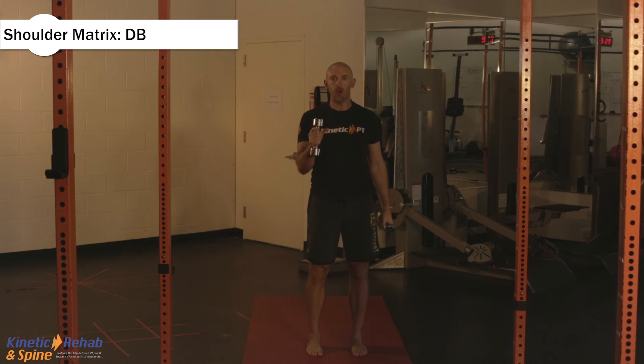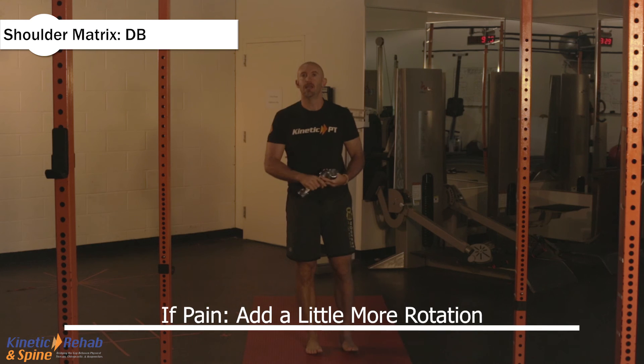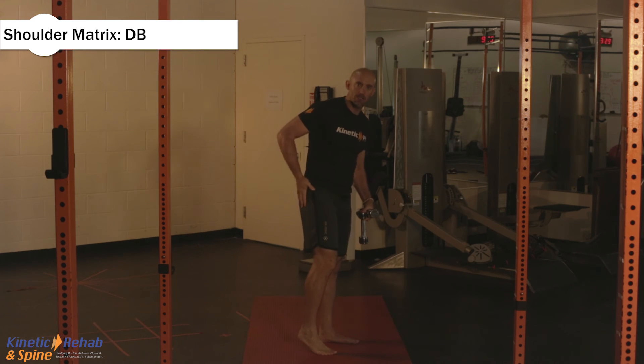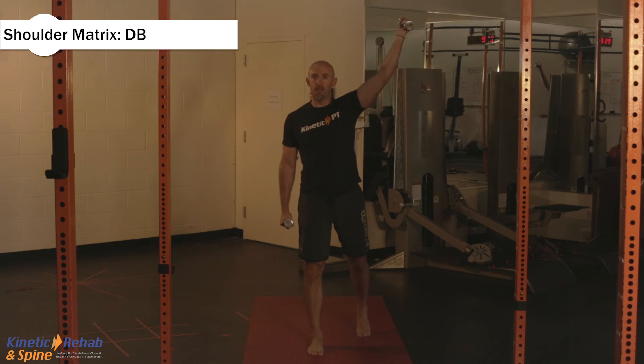Now if your shoulder starts hurting you, pick up the speed a little bit and add a little bit more rotation into it. If it continues to hurt you, stop the exercise and go on to the next one. Where you might start feeling — and it's very, very common — you might start feeling fatigue into the glutes on the side of the leg in front of you. That's normal as well.